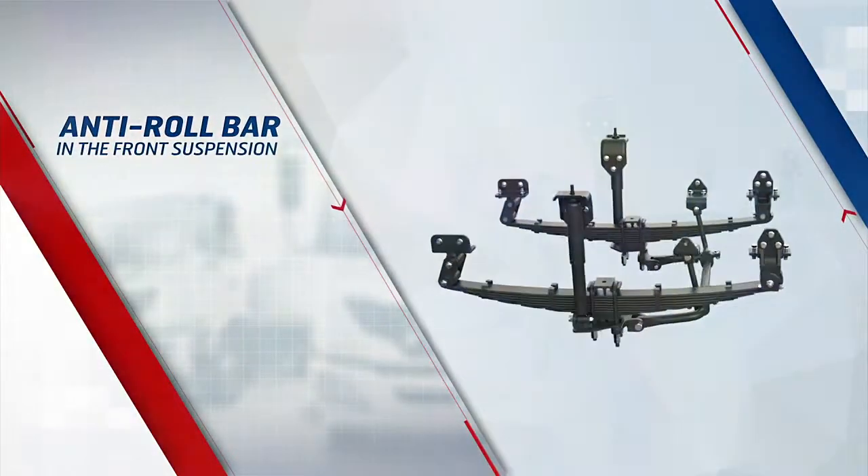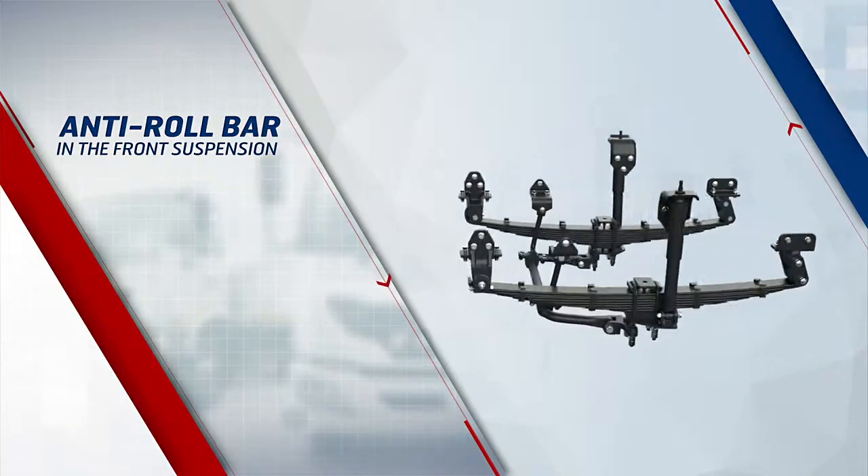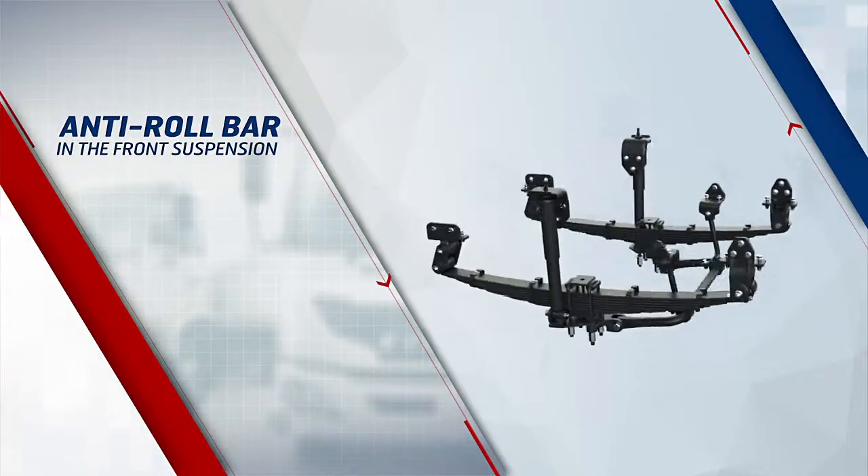An anti-roll bar in the front suspension maintains roll stability when taking sharp turns and prevents the vehicle from toppling.